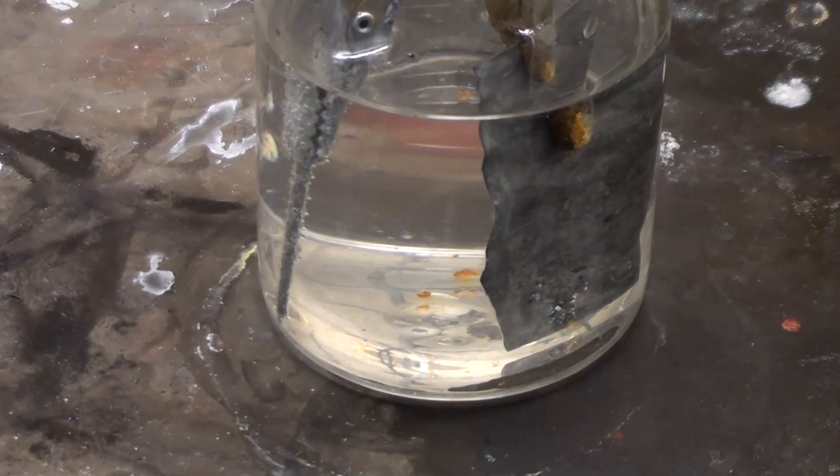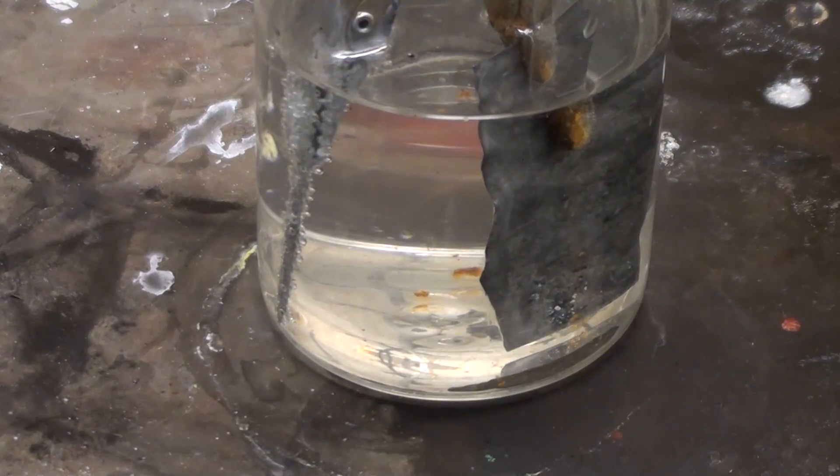The positive terminal with the zinc strip is dissolving and putting zinc ions into solution, while the negative terminal is reducing the zinc ions and plating them onto the nail as zinc metal. Some hydrogen is also released and can be seen as the bubbling around the nail.